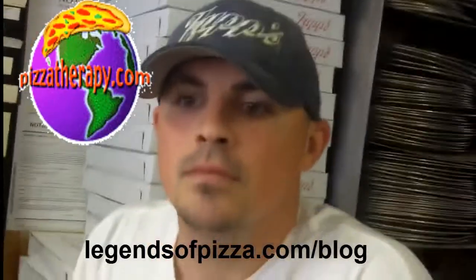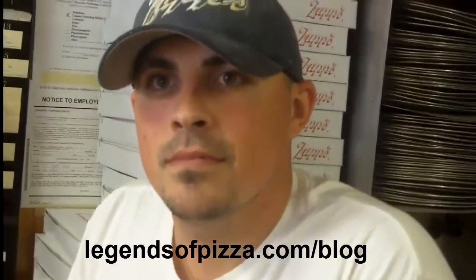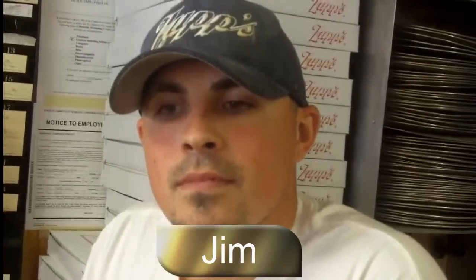Hi, this is Albert Grande from pizzatherapy.com and legendsofpizza.com slash blog. I am talking to Jim Pizzioli at Zupardi's Pizza in West Haven, Connecticut. How are you doing today, Jim?